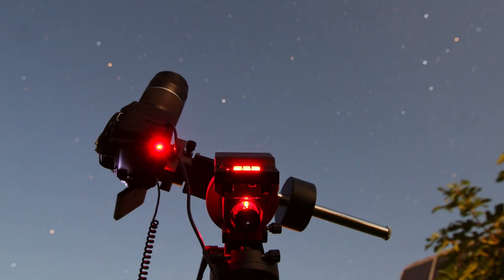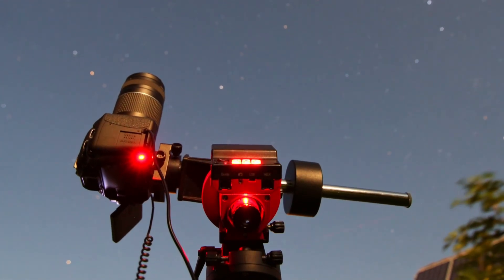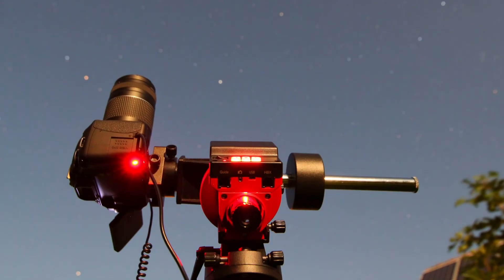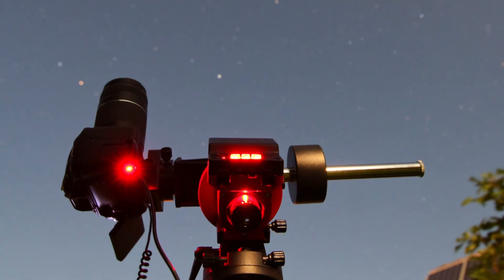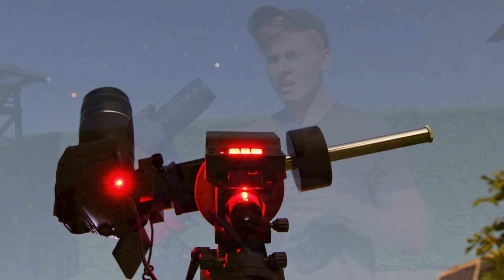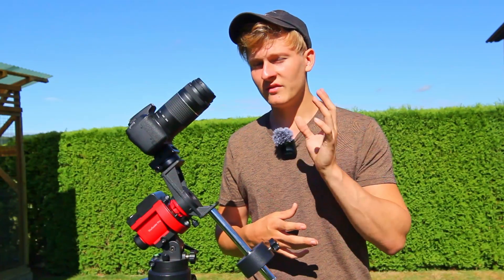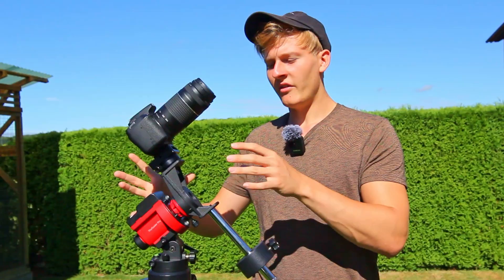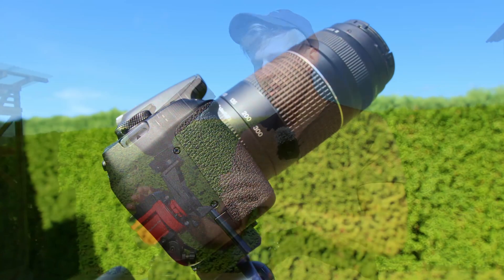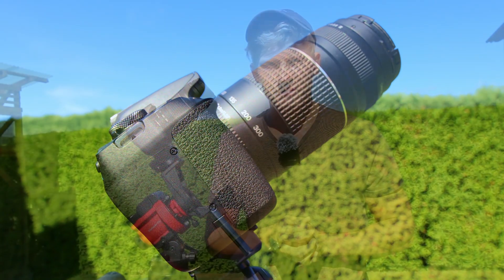The iOptron SkyGuider Pro is a star tracker. A few years ago I started with the HEQ5 Pro GoTo mount, which is an amazing mount for astrophotography but it's very heavy. In the beginning the polar alignment process with the HEQ5 Pro was quite challenging because of the weight. In this case I'm planning to use a very portable star tracker, which is not that heavy — and that's an aspect that is super important in the beginning.